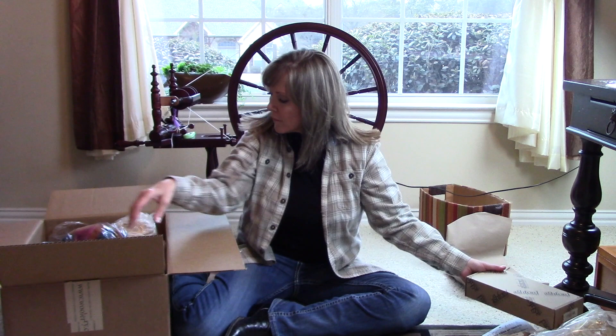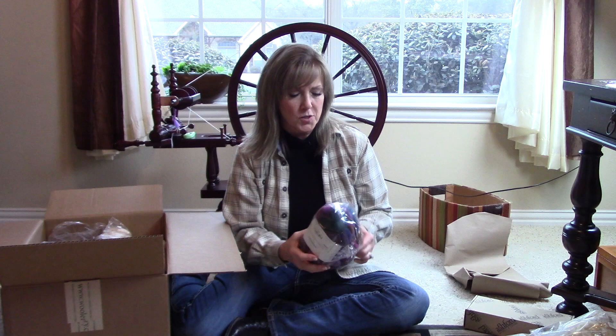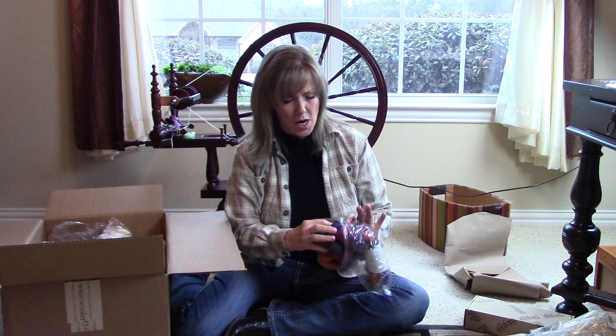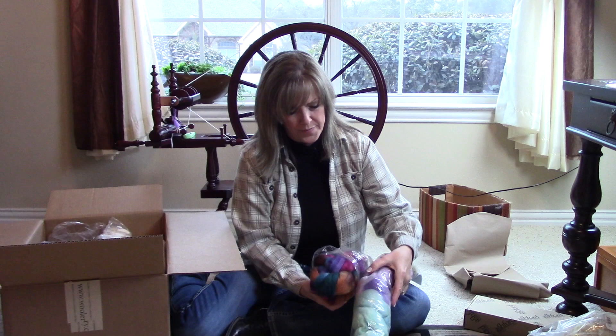This is Blue Face Leicester in the cathedral colorway, and of course this is top. I love the colors and I think they're going to be a welcome addition to the tourmaline.